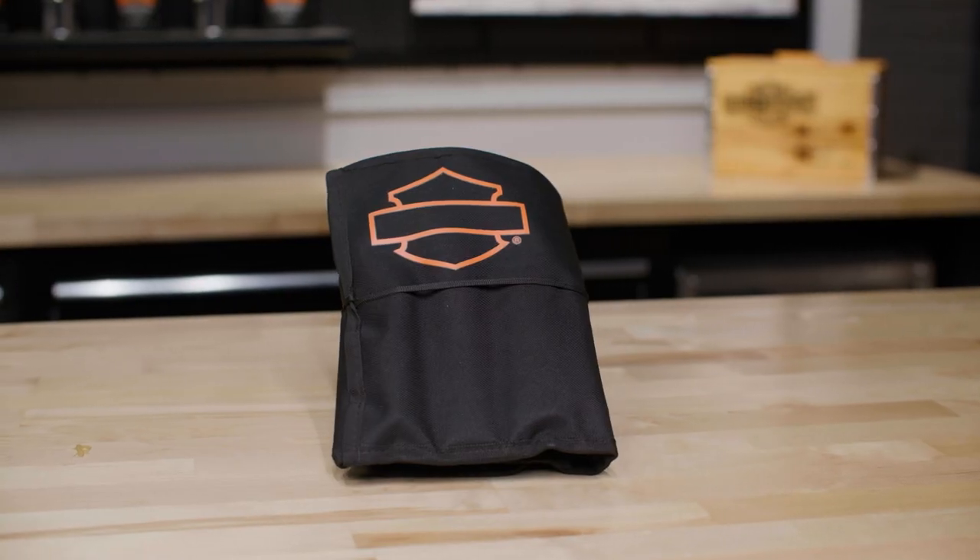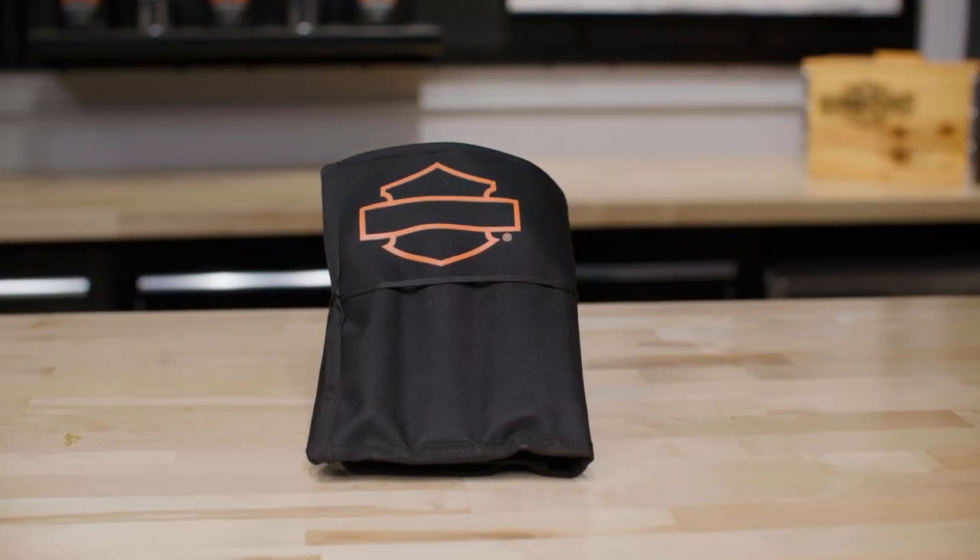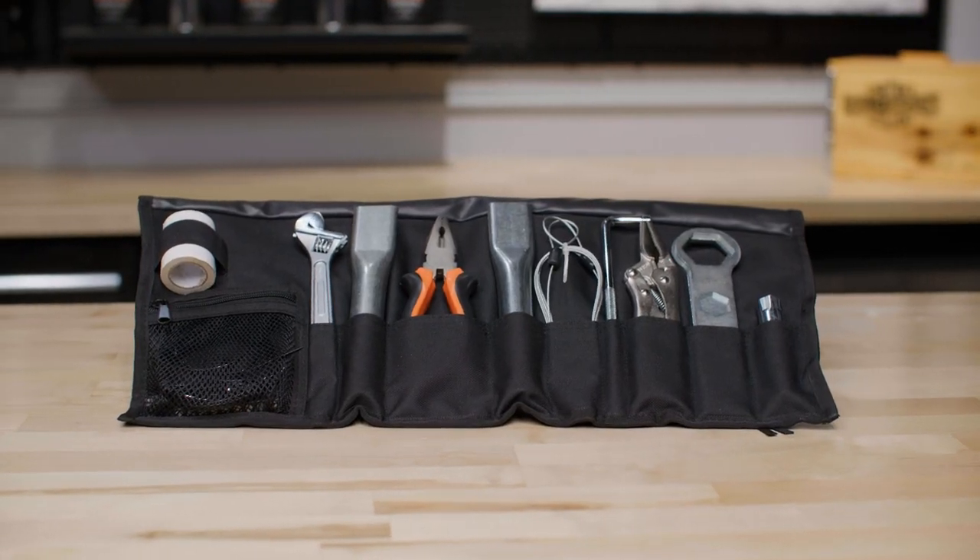Now, every rider should have a toolkit on hand — that's a given. The one I'm going to go through right now is specifically for the Pan-America models. First, so your tools aren't just rattling around in your luggage or storage compartments, this kit comes with a convenient and compact tool pouch. Now let's have a look inside.